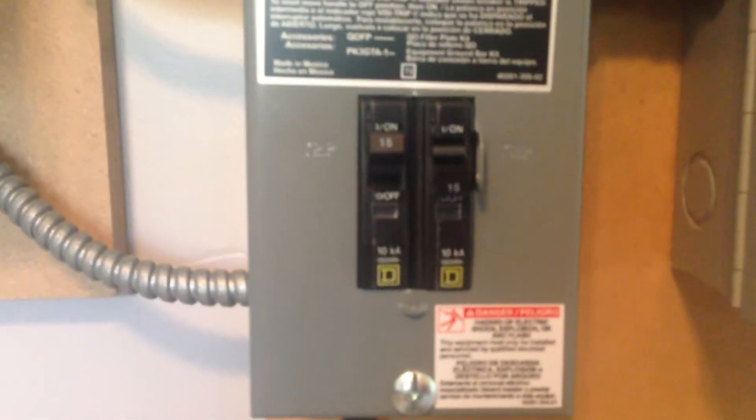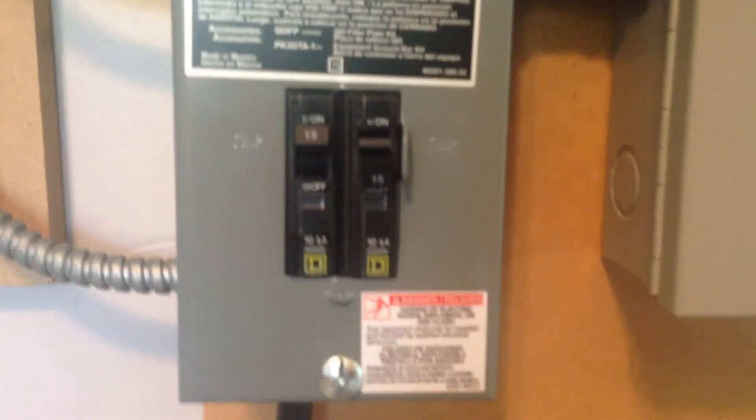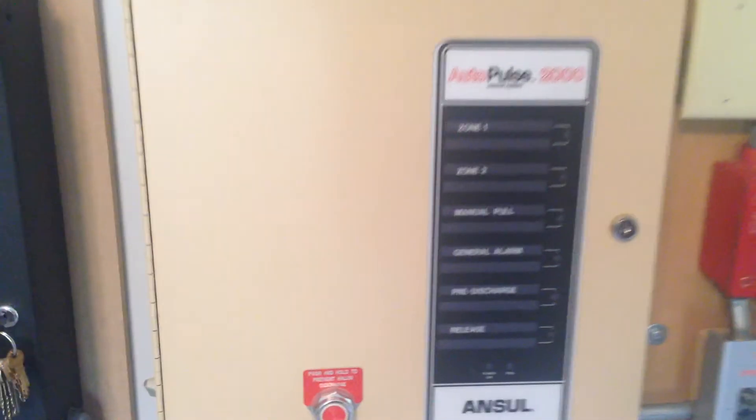You can see the left breaker is for this board, the rightmost breaker is for the Halon system on this board, and that's turned off because I'm not going to be using the Halon system today.